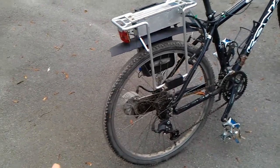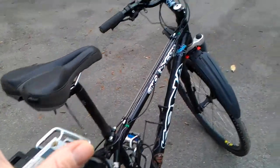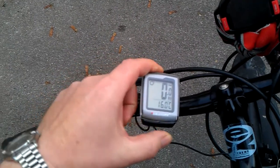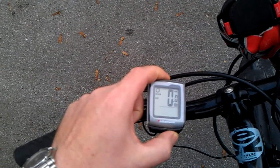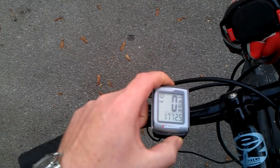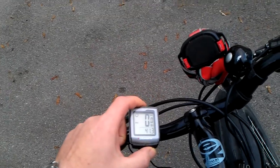The gear change mechanism all works fine — it's just a bit tired and could do with a decent service if you're so inclined. The motor is still nice and powerful, the battery pack is good, and there are mudguards with it. There's also an odometer that comes with it to show how many miles you've done.